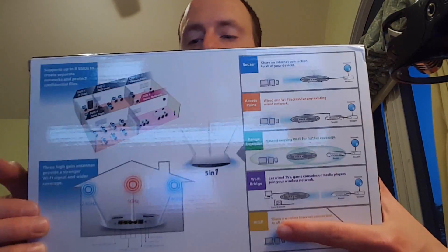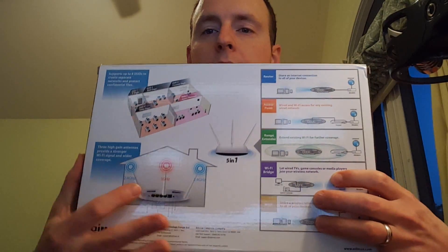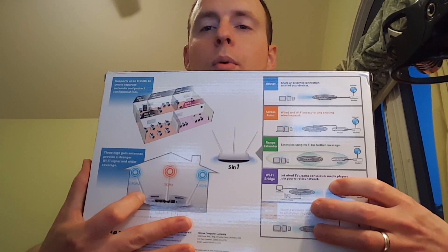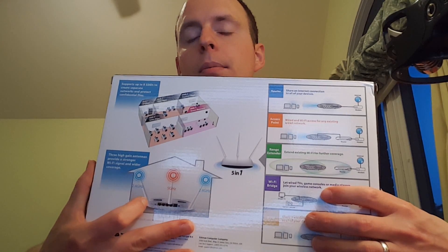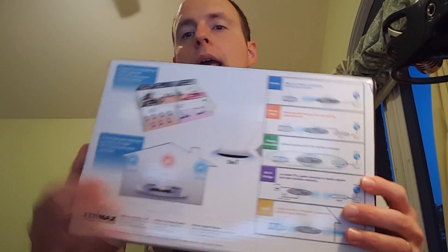What's nice about this Edimax router is that it has three different antennas. The two on the outside are the 2.4 GHz and the center is the 5 GHz. It also can do a lot more, but I'll let you check that out on your own if you're interested.